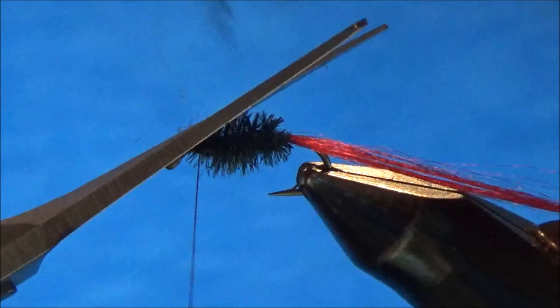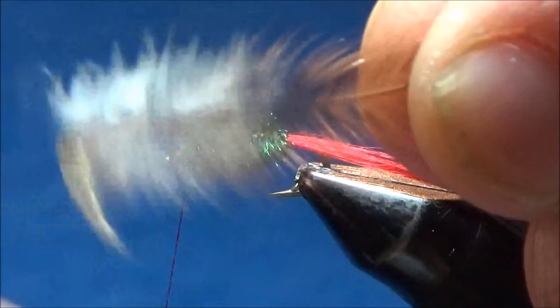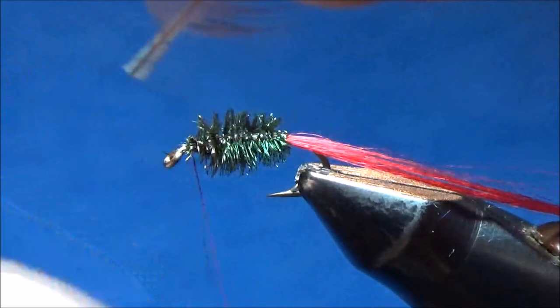Now the next thing I'm gonna do is tie on a brown hen feather to use for the hackle. This is a Whiting hen feather with very long, very even barbs. That fluffy part on the butt end of the feather we don't want, so we trim that out. To prepare it the way I prepare all feathers I tie in for hackle, I just pull the fibers out at a right angle by the butt end and trim them off real close to the stem, but I leave little nubbins for the thread to grab onto.